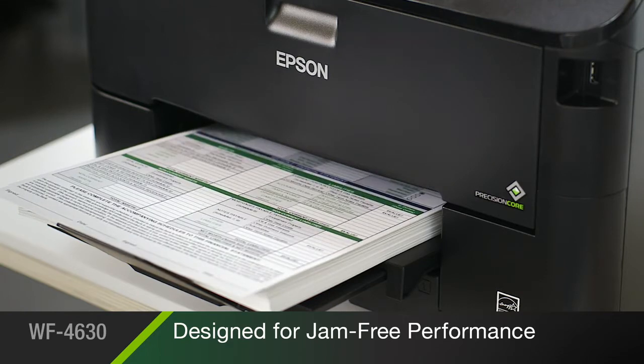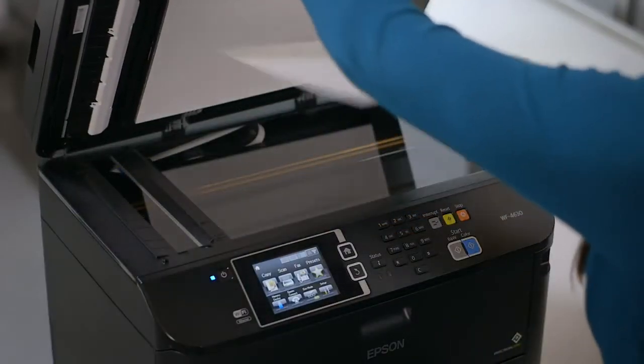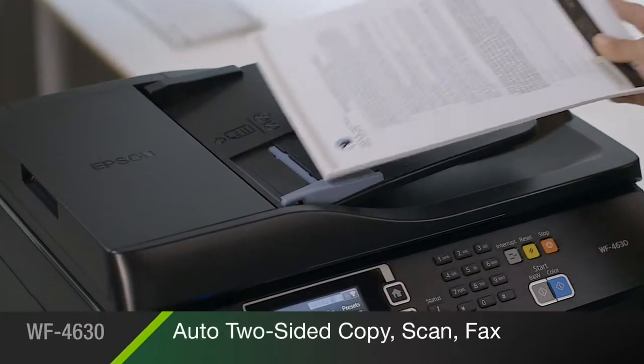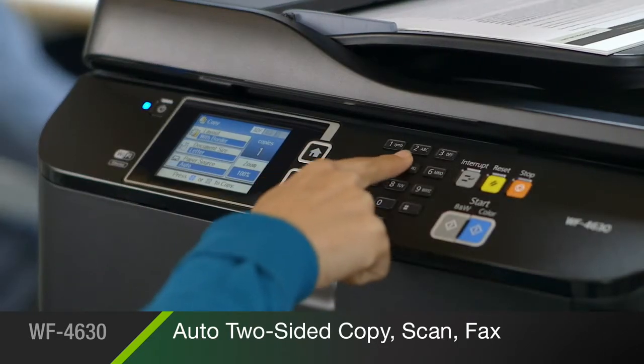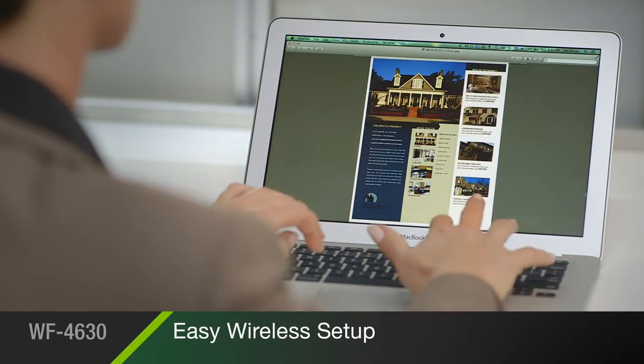It's reliable. Designed for jam-free performance and a 30,000-page duty cycle, the 4630 stands up to the demands of your office. For flexibility and convenience, its document feeder enables automatic two-sided copying, scanning, and faxing. Built-in wireless with Wi-Fi Direct and Ethernet makes it easy to connect to your printer in seconds.